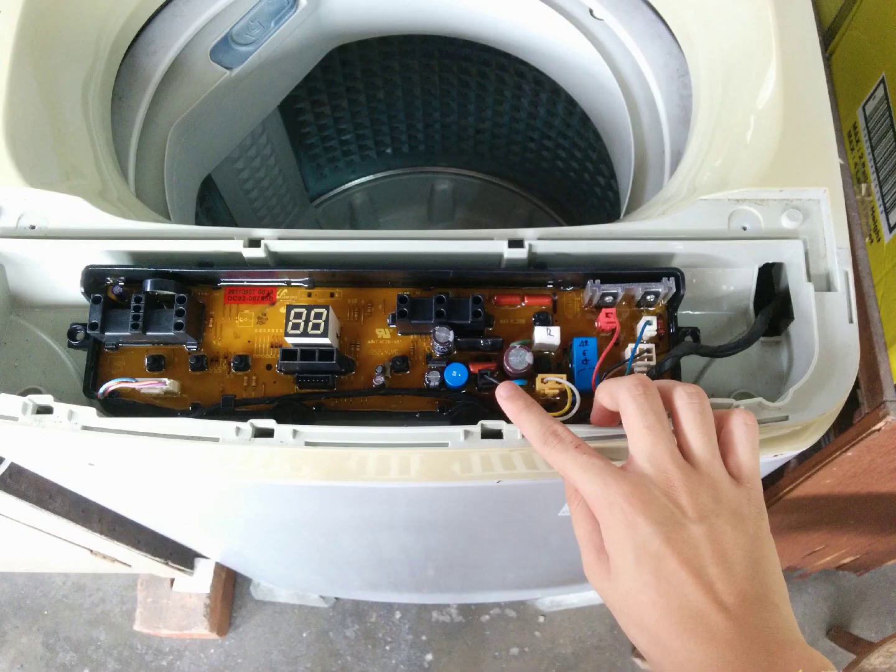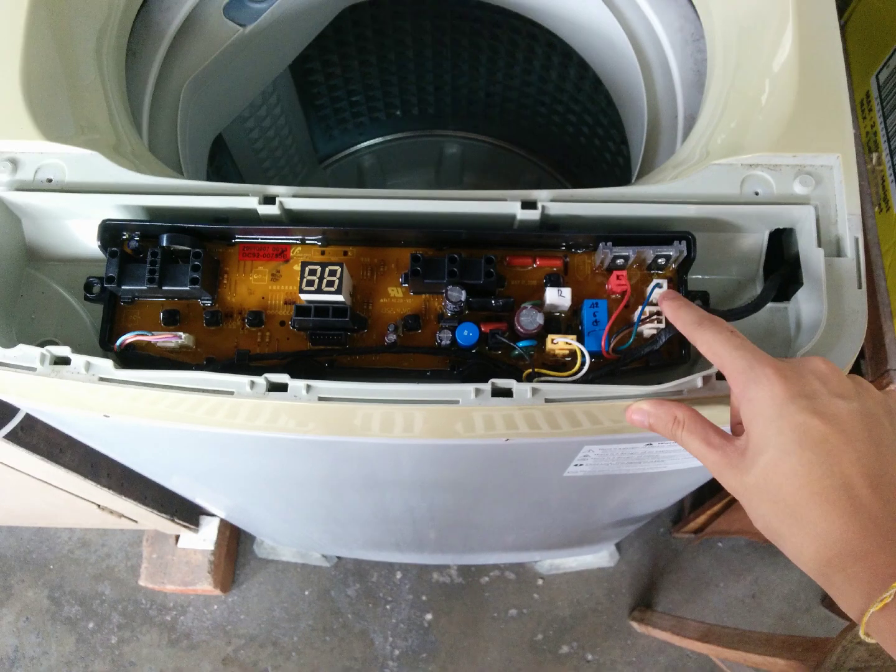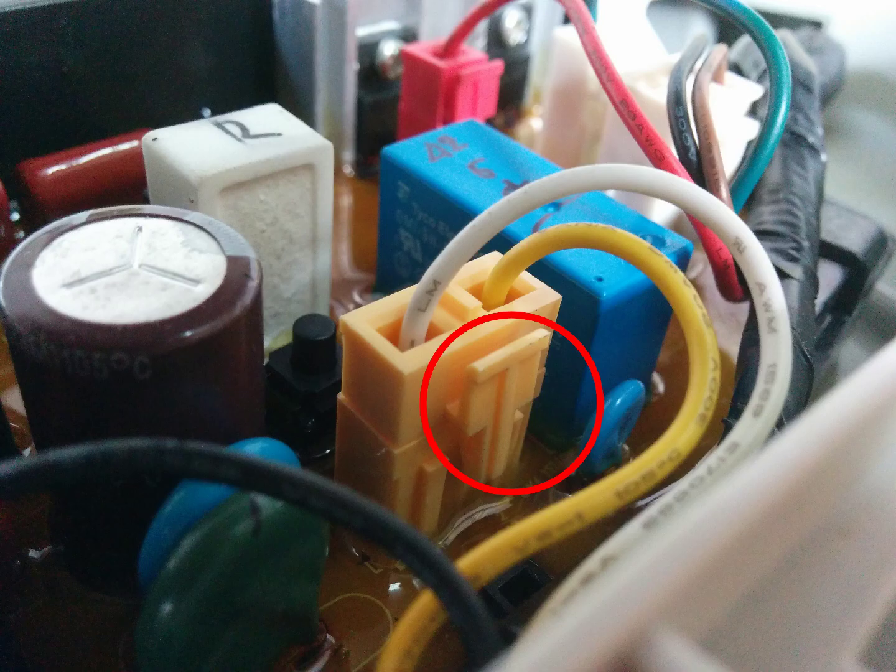Currently being pointed out by my fingers are the six connectors you need to disconnect. Each connector has a clip — an example of the clip is shown with a red circle. You cannot simply pull the connector to disconnect it. You need to push on the top portion of the clip to unlatch it and pull on the connector at the same time to disconnect it.